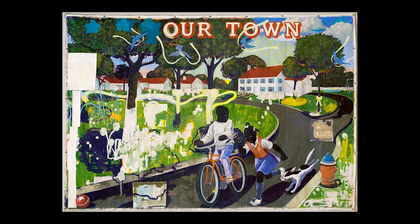Marshall uses yellows in the ribbons on the trees and the bluebirds' mouths flying, green on the grass, and pinks and oranges in the sunset behind the community. The viewer may start noticing colors clustered together like red, white, and blue.